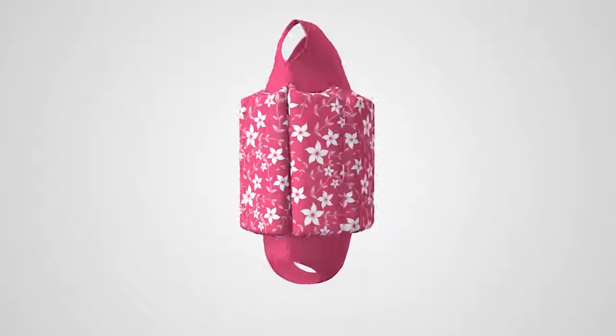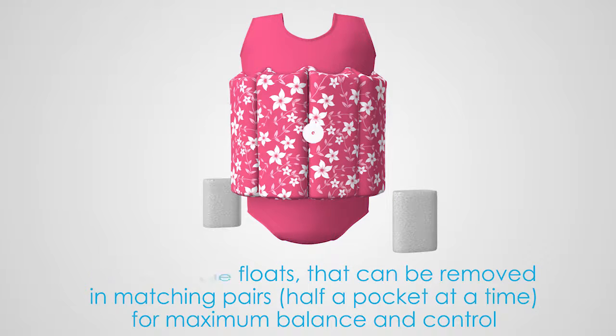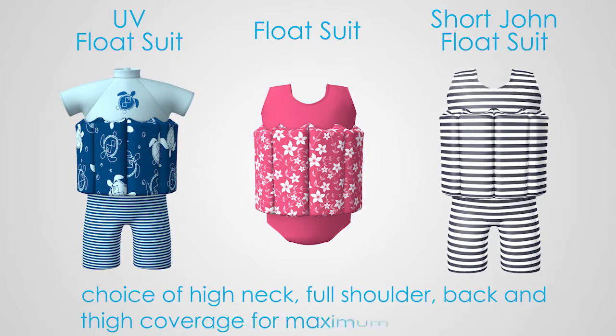There are 16 removable floats that can be reduced in matching opposite pairs, half a pocket at a time, to provide maximum control. It comes in a number of styles to suit all needs, including a UV version with shoulder and neck collar coverage.